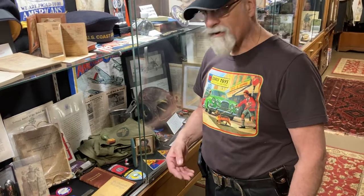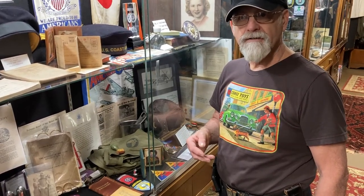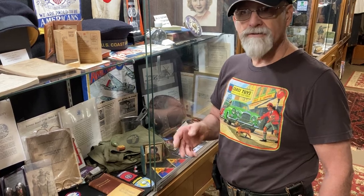Hey, good afternoon, how are you doing today? It's going pretty good. I got some nice patches I can show you today.